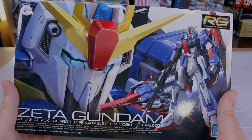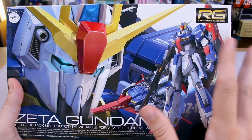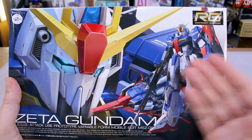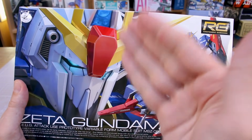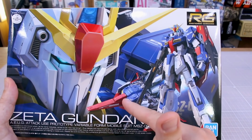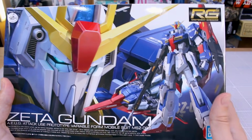Defenders of this kit will say yes, it does have some problems — a little finicky when you transform it especially — but the kit looks great. Just looking at the box art here, it does look very nice. We have a close-up of the head looking mean and cool, the full body, and then the transformed wave rider mode in the background, which is where a lot of the problems apparently stem from.